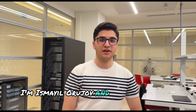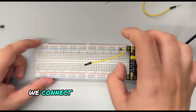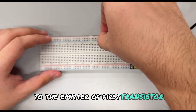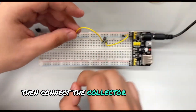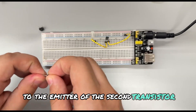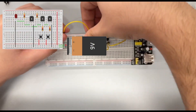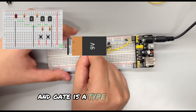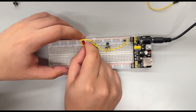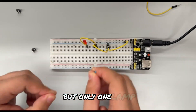I'm Ismail Orzov and I built the AND gate. We connect the negative rail of the breadboard to the emitter of the first transistor, then connect the collector of the first transistor to the emitter of the second transistor. The AND gate is a type of logic gate that requires two inputs and gives out one output, so we use two buttons and two transistors, but only one lamp.